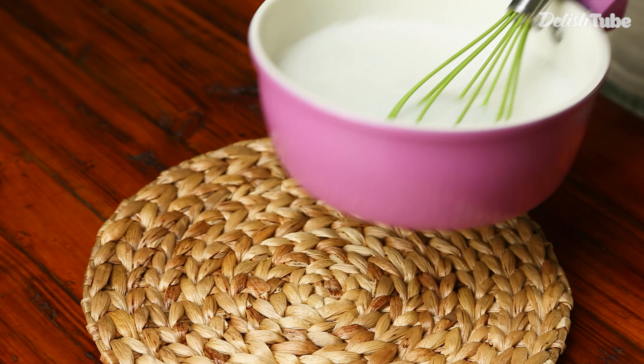Cook it while slowly continuing to stir. When it comes to a boil, pour it into the mould and let it cool or put it in the refrigerator.